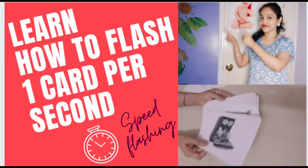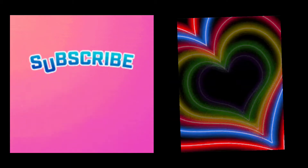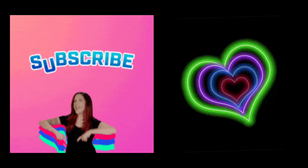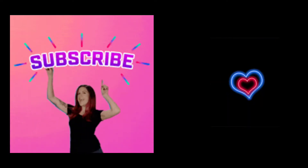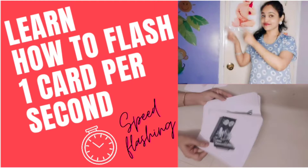Hello beautiful mamas, what are you waiting for to subscribe to my channel? Here comes Shraddha from Only Learners and Right Brainers, and today's topic is just going to blow your mind. Learn how to flash one card per second — speed flashing!